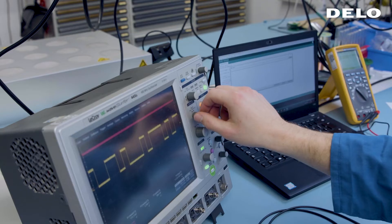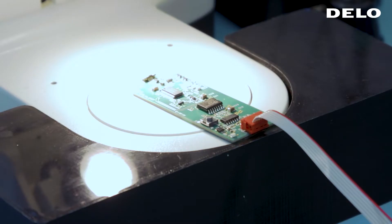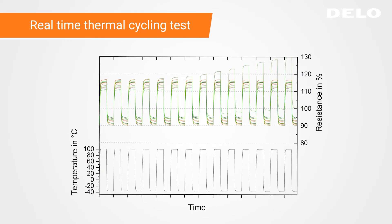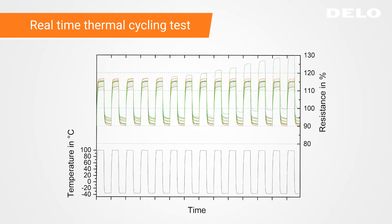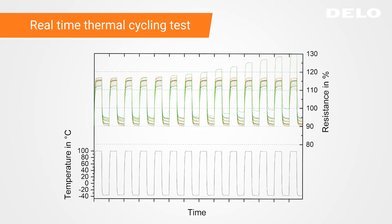During the qualification process, soldered packages are tested under harsh conditions. In thermal cycling tests, for example, our edge bond material has proven to prolong the integrity of the interconnects, even for large packages, by factors of two or more.